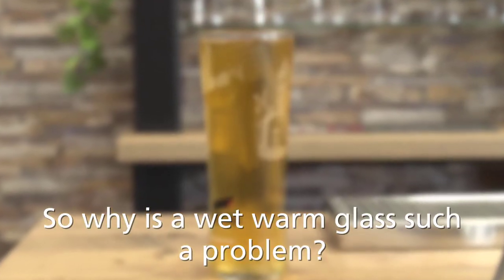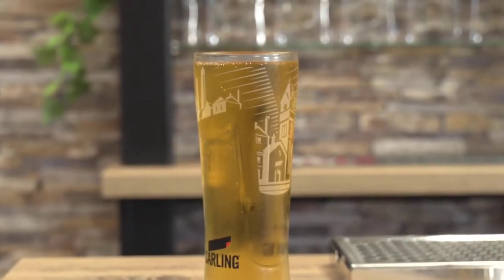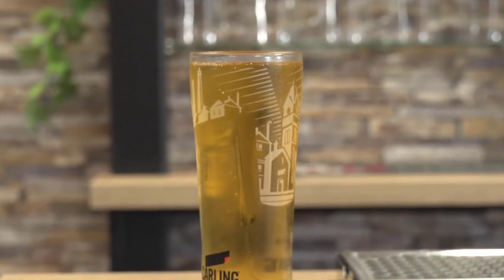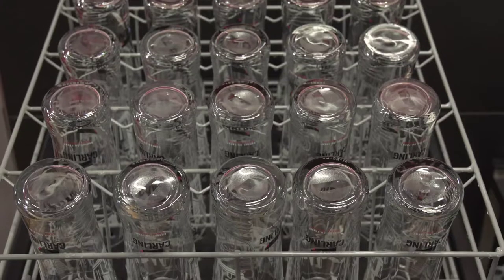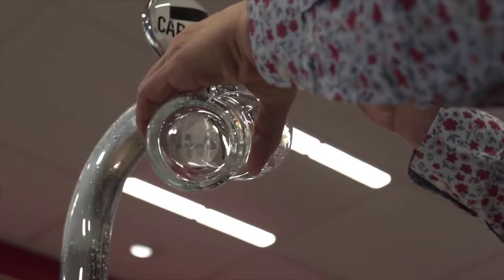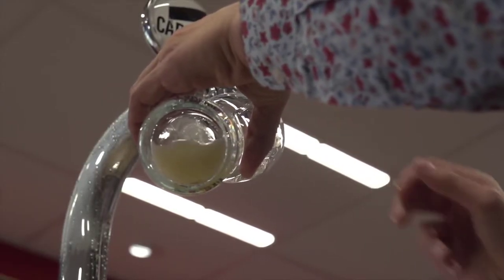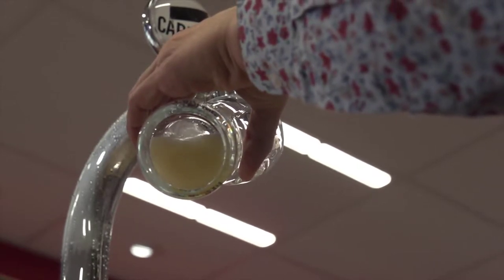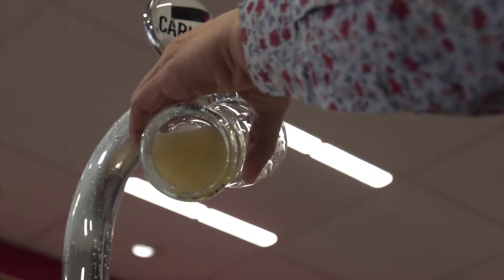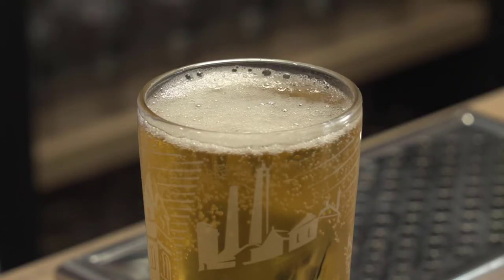Beer served in a wet or warm glass will always appear flat, lifeless, and have the inability to form or retain its head. Many of the latest glasses use a nucleated widget in the base. This latest innovation in glassware, whilst improving the customer experience, is completely ineffective if the widget is wet at the point of the beer being poured.